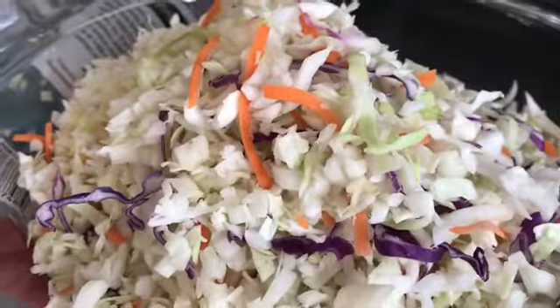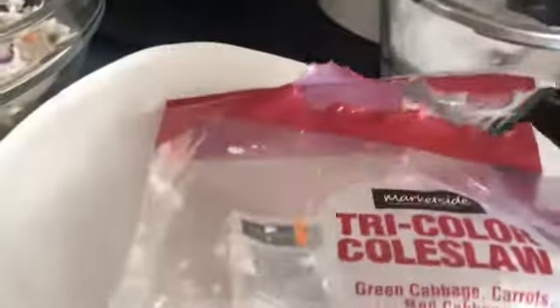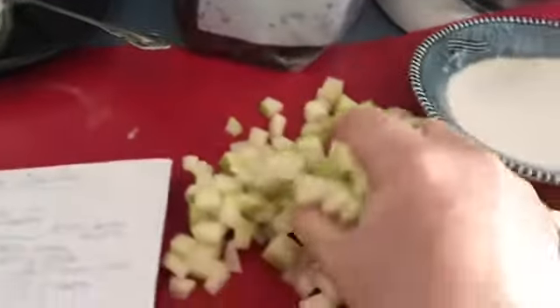Today I am making a cranberry apple coleslaw. I have a bag of coleslaw mix — this is 16 ounces — and I'm gonna try to make this as keto friendly as possible. I am adding one Granny Smith apple and a half a cup of cranberries.